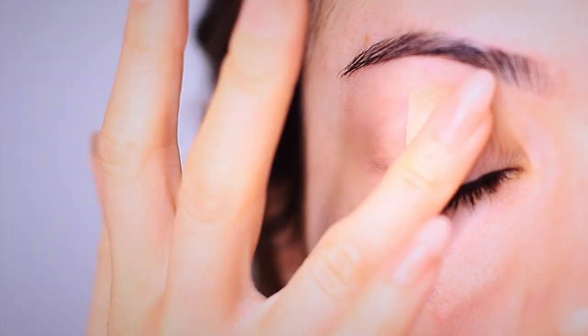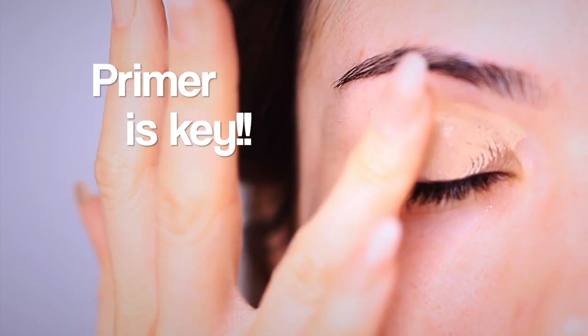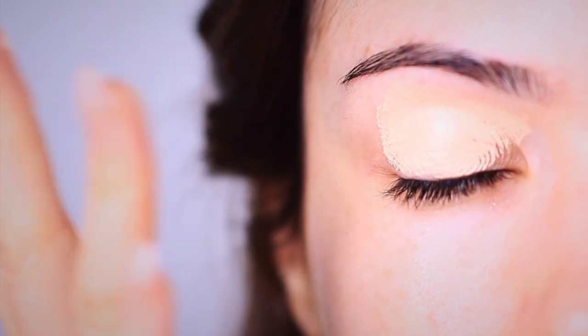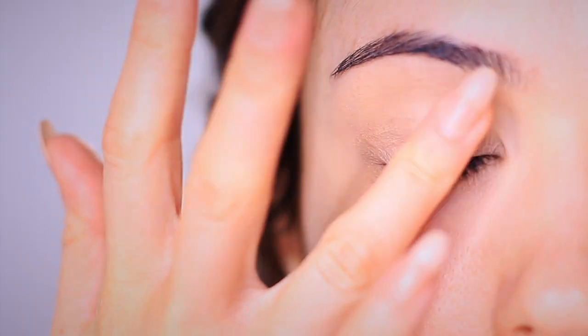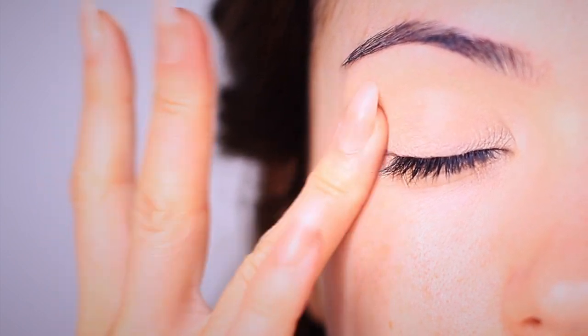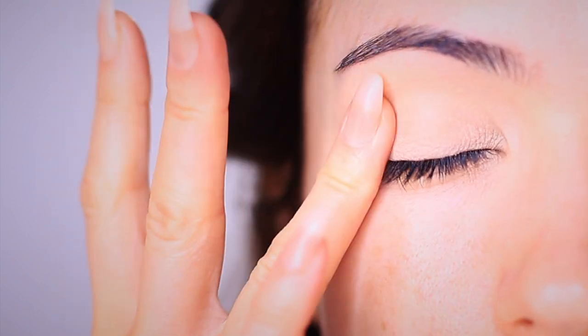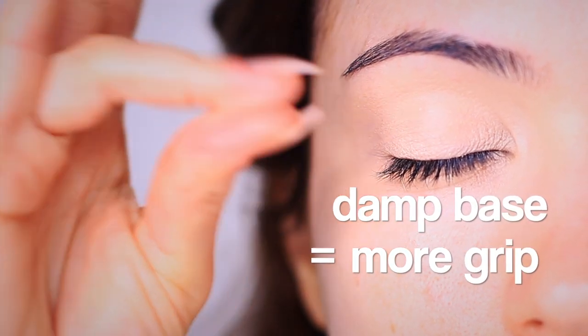We're going to start off with an eyeshadow primer, because primer is key. This will give the shadows something to hold on to and will increase the pigmentation that older shadows tend to lose. And because this is tinted, it's also going to disguise any natural discoloration on my lids, which allows the shadows to pop that little bit more. I'm going to keep the lid slightly damp, and this is just going to add a little bit more grip for us.